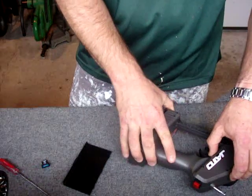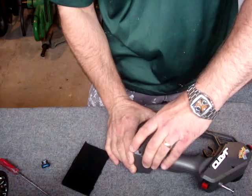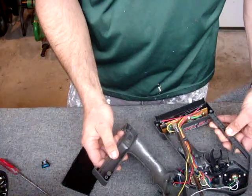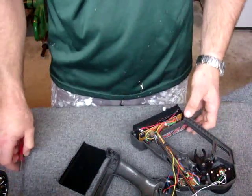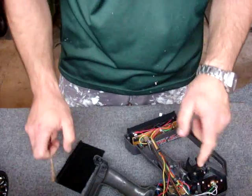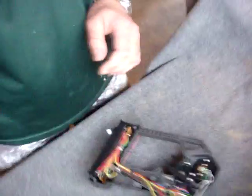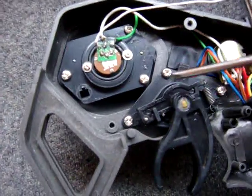I'm using a TQ transmitter for this mod, but if you're using the 2.4 GHz version the mod is basically the same — only the wire coloring is different and the servo throw direction is different. I'll go over that once I've opened up the transmitter so you can have a good look at what's going on.